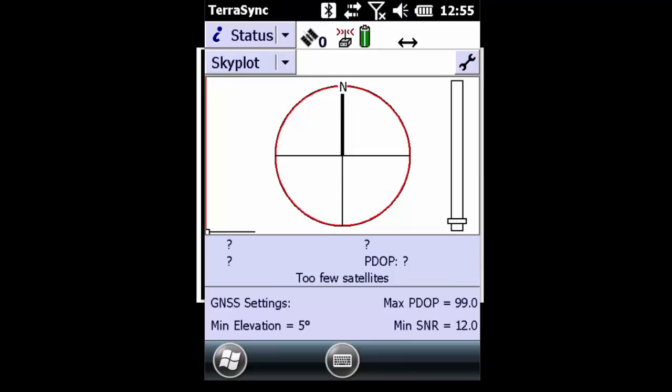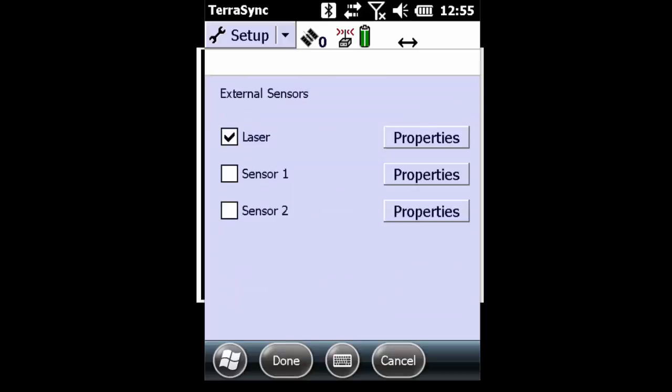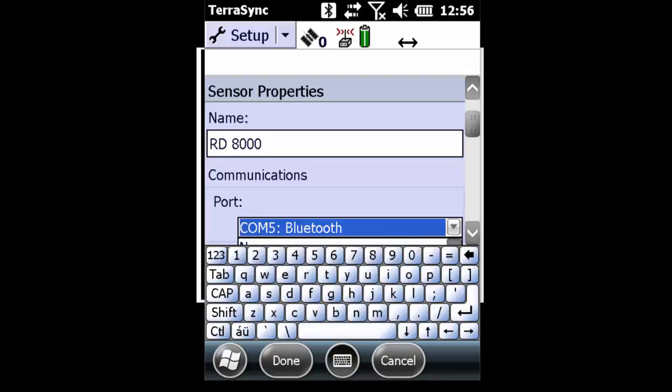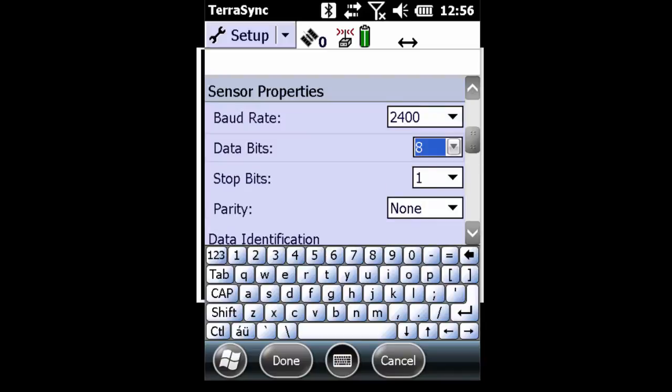My next step is to go into TerraSync and configure the external sensor settings. I'll click the top drop-down, go to the setup screen, and then external sensors in the bottom right. I will make sure that sensor 1 is checked on and hit properties. I will rename sensor 1 to RD8000. I'm then going to scroll down and change the port — I want to make sure that I'm on COM5 that I established earlier. I want to set my baud rate to 2400, and make sure that I'm at 8, 1 and none.